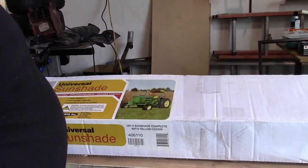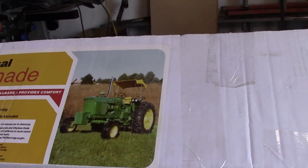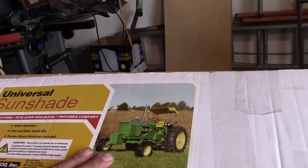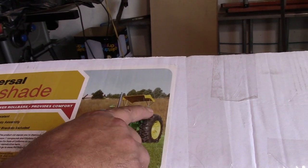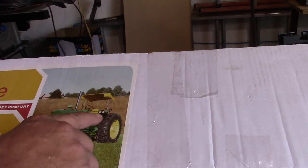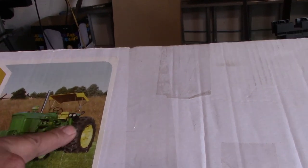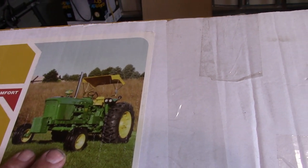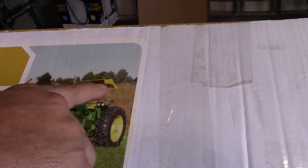What we've got is a universal sunshade kit. I got this one from Tractor Supply, and you can see how it kind of mounts. It can mount to the fenders, it can mount to the axles — it has a whole bunch of different ways to mount it, and it just kind of gives you a little cover while you're riding.